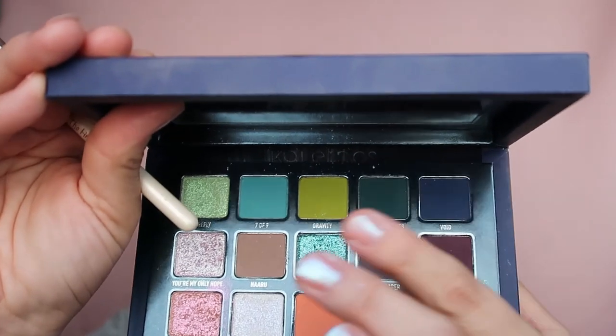Now I want to take — with the other side of the brush — 'Gravity,' which is the light green here. This is an avocado green, and I'm taking it on the same brush just on the other side. There is fallout of course, and I'm applying it next to the shade I just applied, next to Queen of Blades. This beautiful avocado green shade kind of makes me want to have some guacamole.